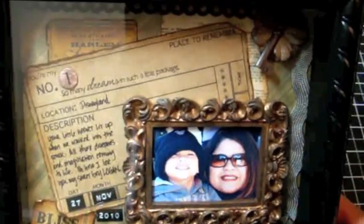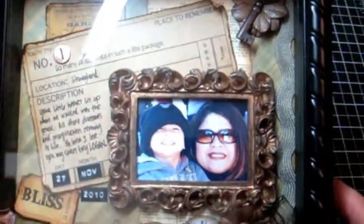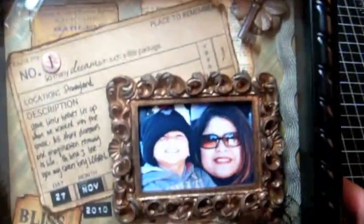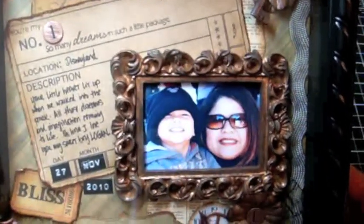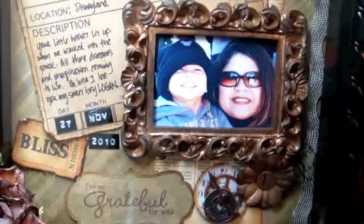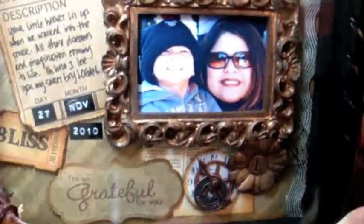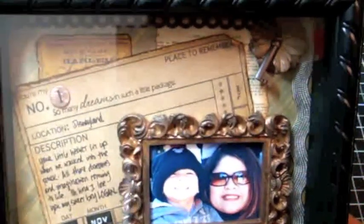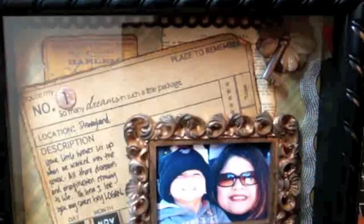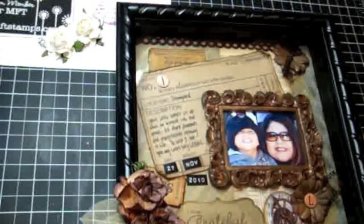It is a shadow box so there's a piece of gloss over the box — sorry for the glare, you guys. I used several different products from My Favorite Things in this shadow box project and I just really love it. I can't wait to create more of these — just so fun. Let me put it over here so you guys can see it again.